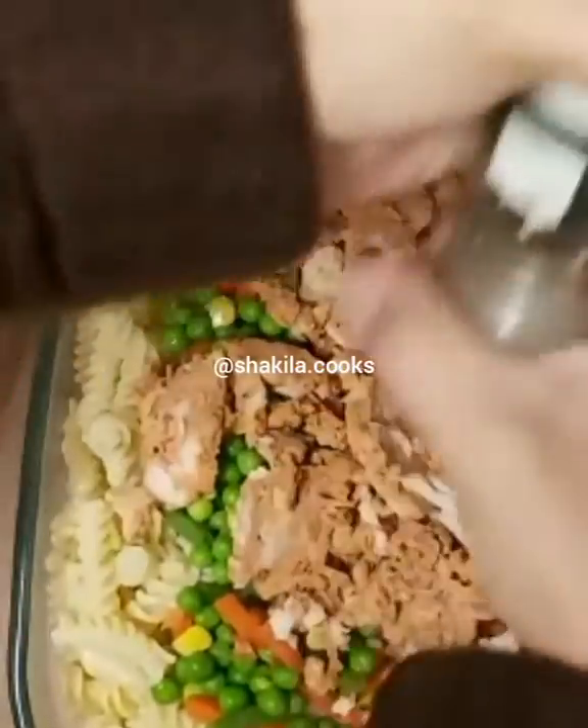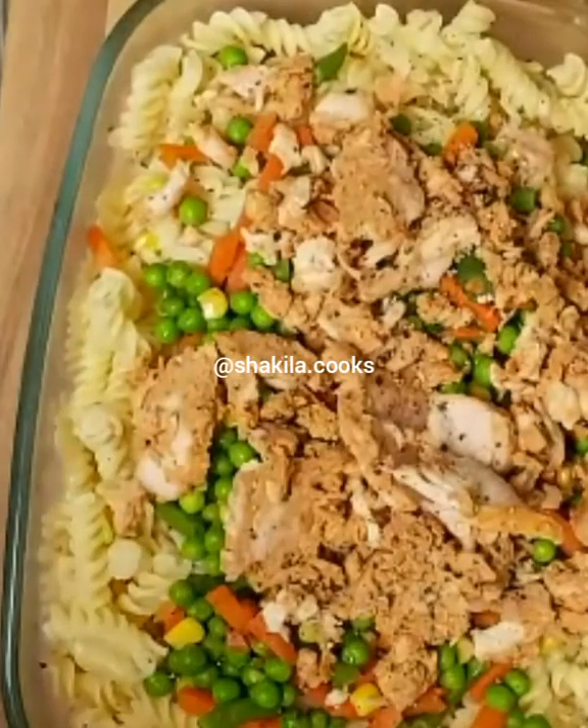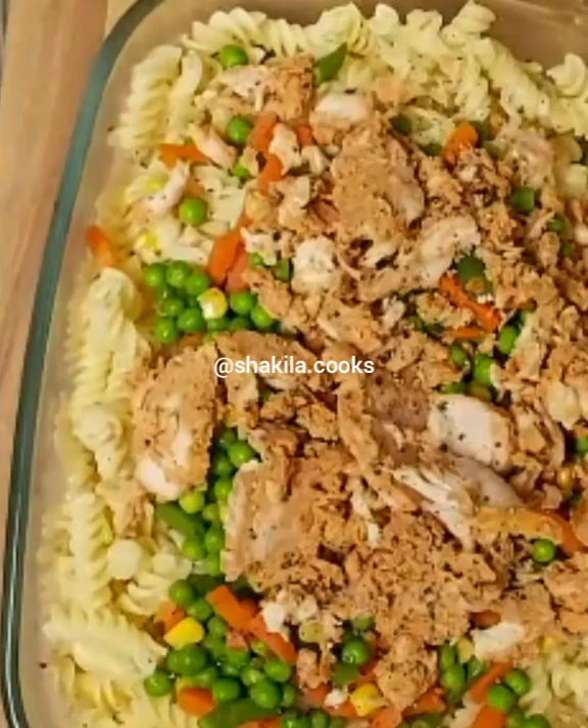I'm going to be adding some cracked pepper and a pinch of salt.